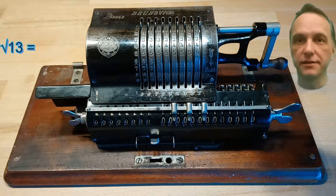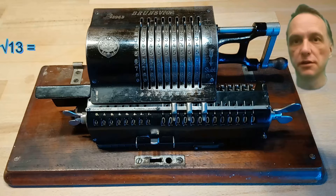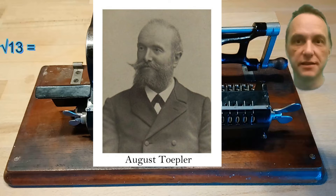How and why this works I'm showing in a different video. It's called Töbler's method. It was invented at the end of the 19th century by August Töbler.